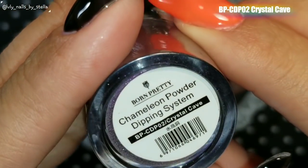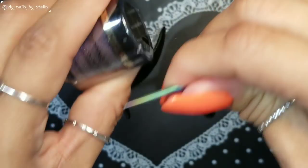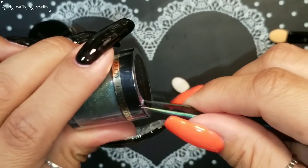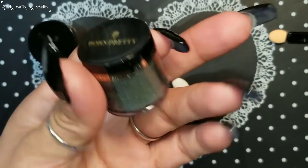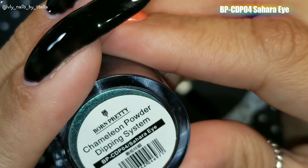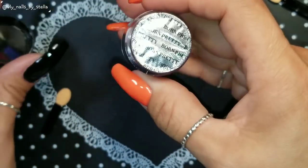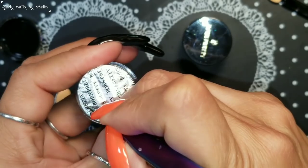This is how Crystal Cave looks. It comes with a plastic seal. Once I open it, it looks really nice. I really like the containers — they're really cute, look good quality, kind of fancy. This other one is the chameleon powder dipping system BP-CDP-04, Sahara Eye. Let me go ahead and open this one. It comes with a foil seal, which is really nice so there's no mess when they ship it to you.